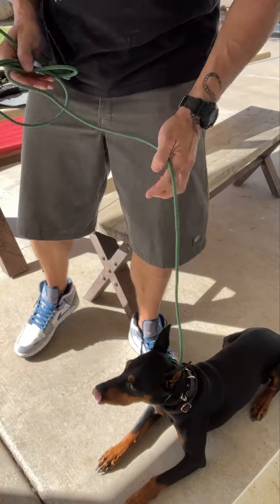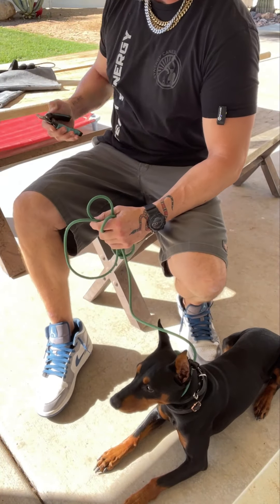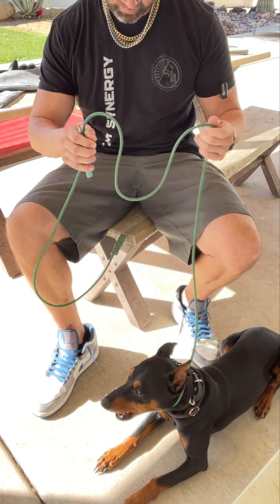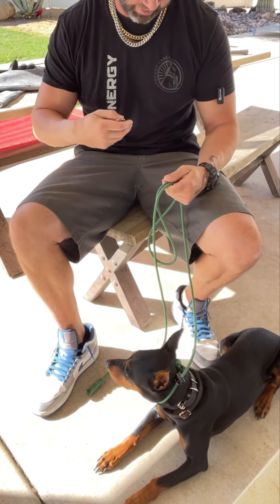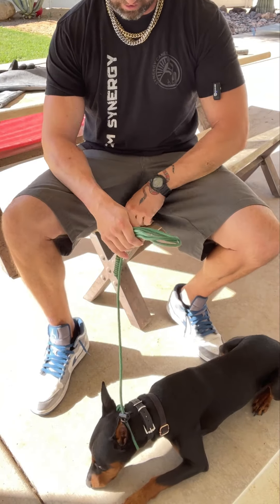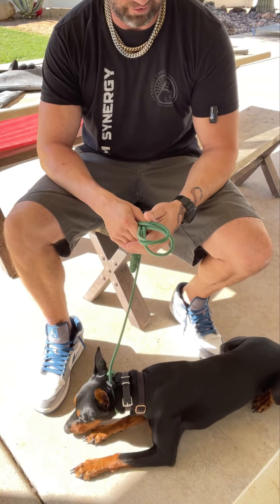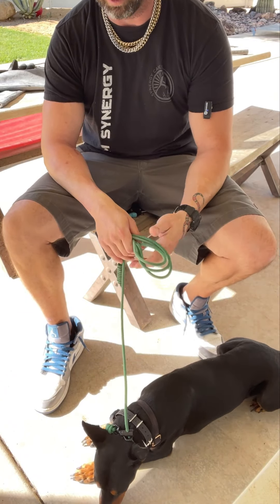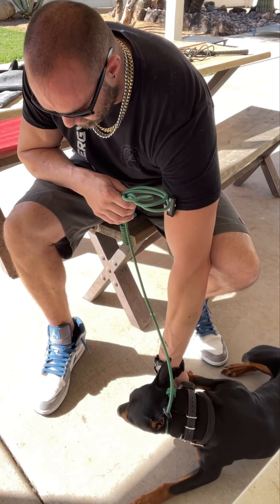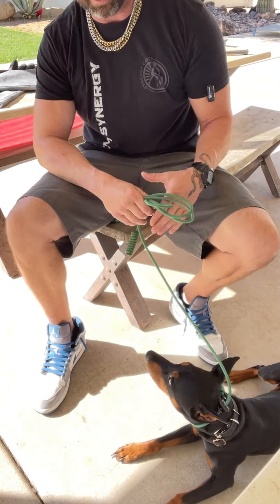Here we go with nail session three with Cooper. I'm not going to just jump in right away with clippers — I need to see where he is with things. Progress is not linear, so I can't just assume because I trimmed two back ones that I can immediately do two more. Let me just remind him: 'hey, nothing bad is going to happen.'